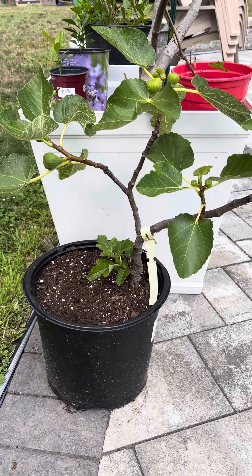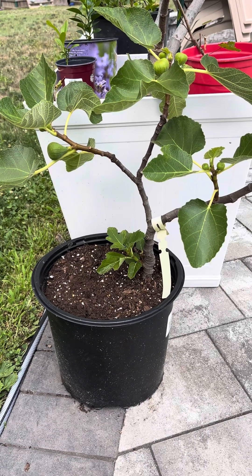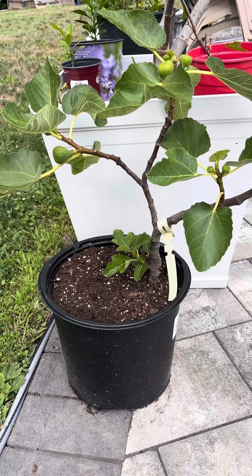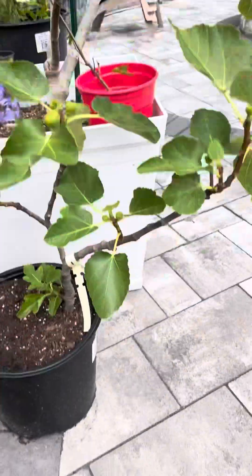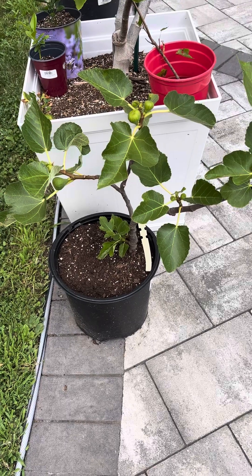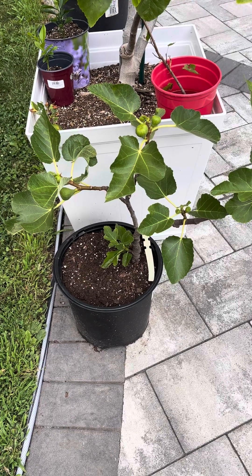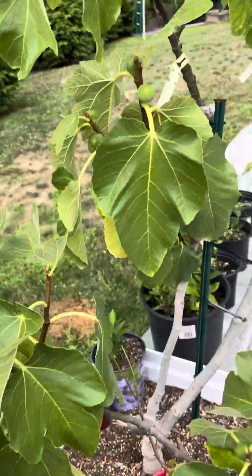Hey guys, Adam from BC Fig Farm and Fruit Orchard. Here are the results of last year's experiment. A lot of you had questions on whether we can cut a dormant tree for new fig growing, and there were a lot of doubters online who said once the tree is dormant you can't cut it and it won't grow back.